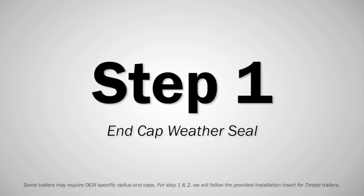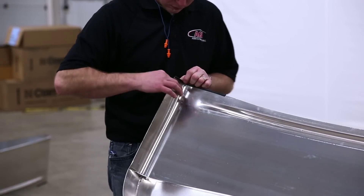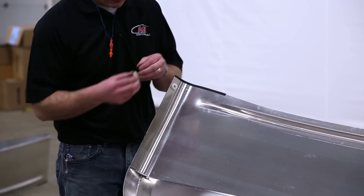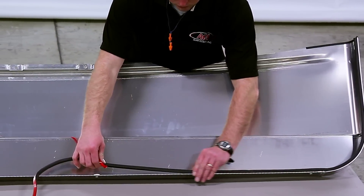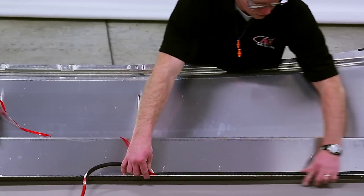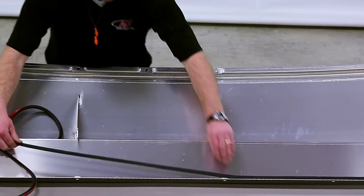Step 1. Apply tape to hold the spacers in position on the inside lip of the front end cap over each factory hole. Clean the underside of the end cap. Adhere D weather seal continuously from end to end along the inside face of the end cap between the spacers and bottom edge.